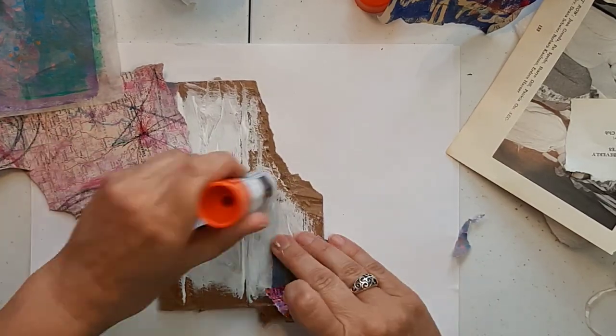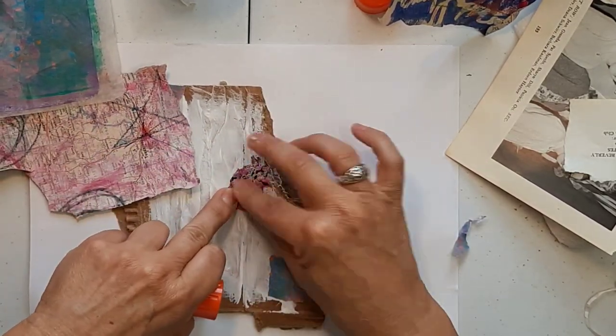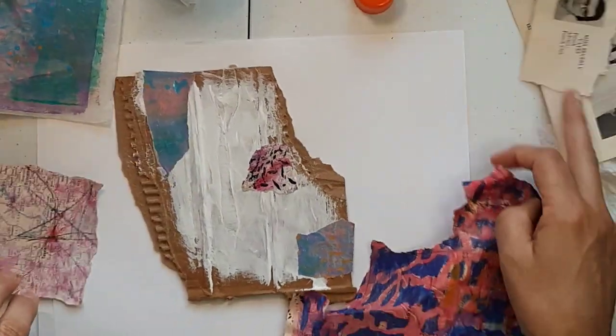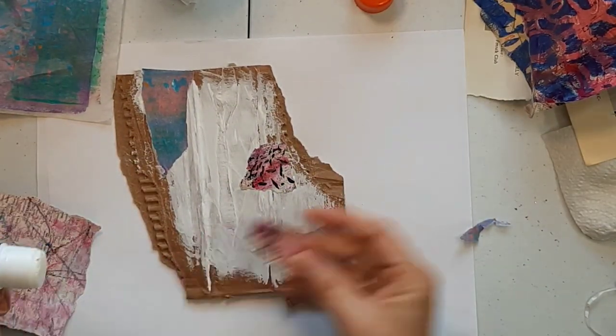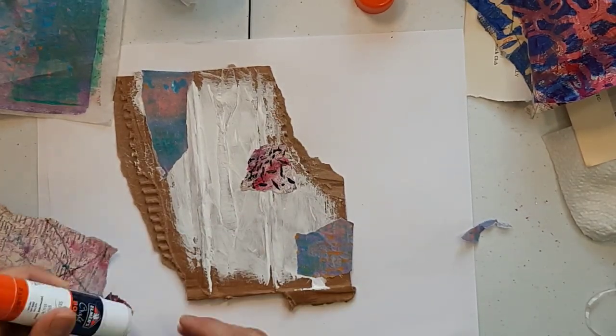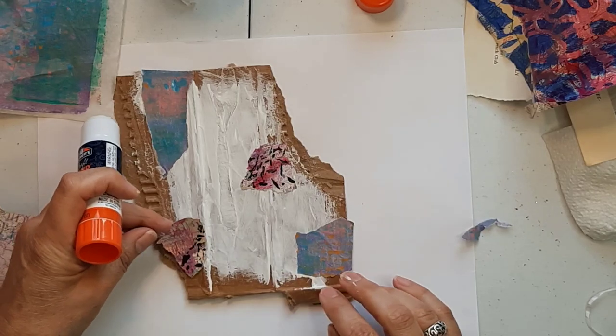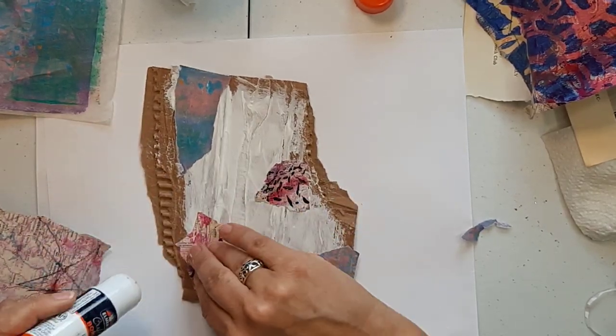That's like a map that I painted on. I have a pretty good stash of painted papers and jelly print papers. I do have a jelly plate and that's always fun to do. Just laying down the papers there.